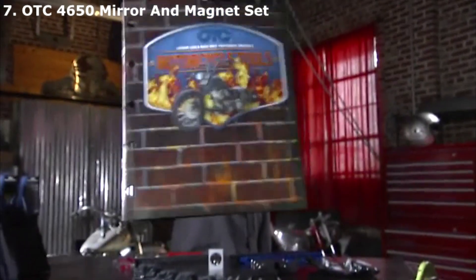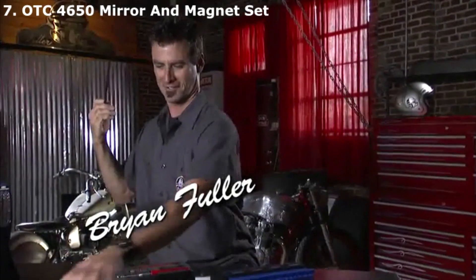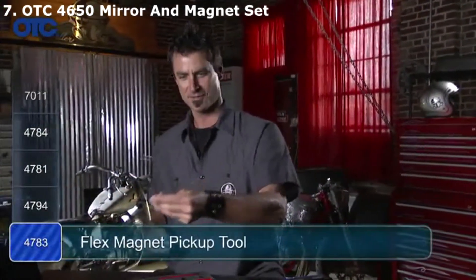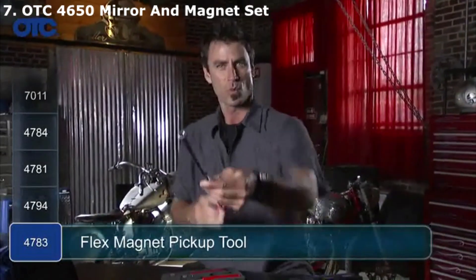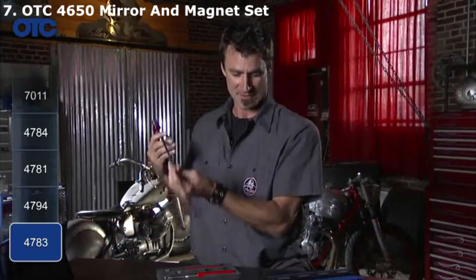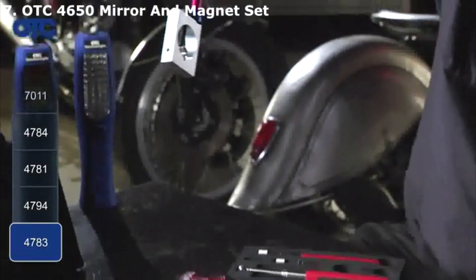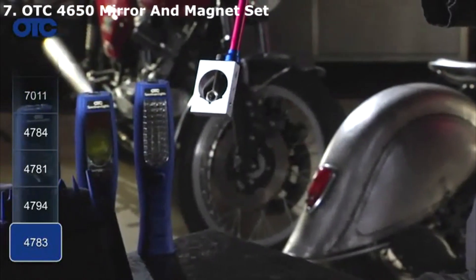Look at the new OTC motorcycle catalog — there are some cool parts in here, pretty jacked up about it. The first one I'm going to show you is a little grabber tool, number 4783. Not only does it grab, but it's also got a handy magnet on the front. These guys are pretty crafty.